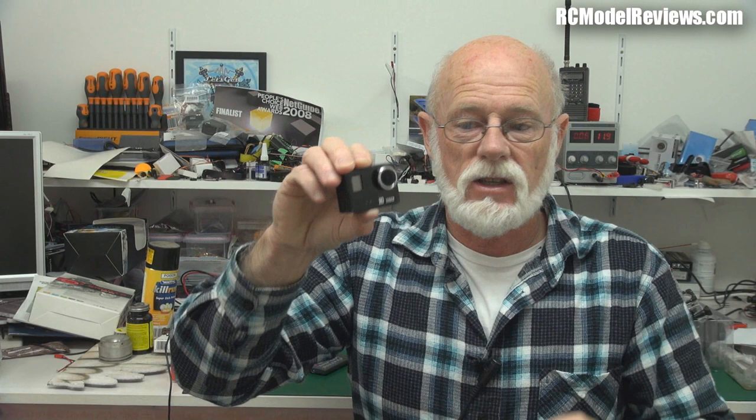I've had no end of trouble with that app. It's crashed several times. Sometimes it doesn't work. At one stage, for no reason at all, it flipped the video on the camera so everything was being recorded upside down. How did that happen? I don't know. So I'm going to have to do a bit more investigating.